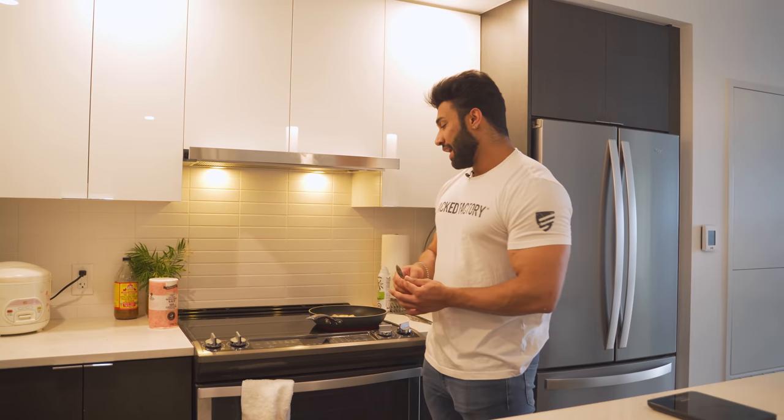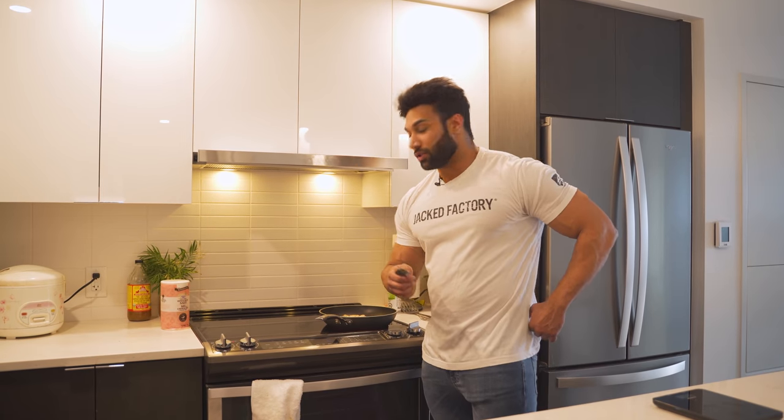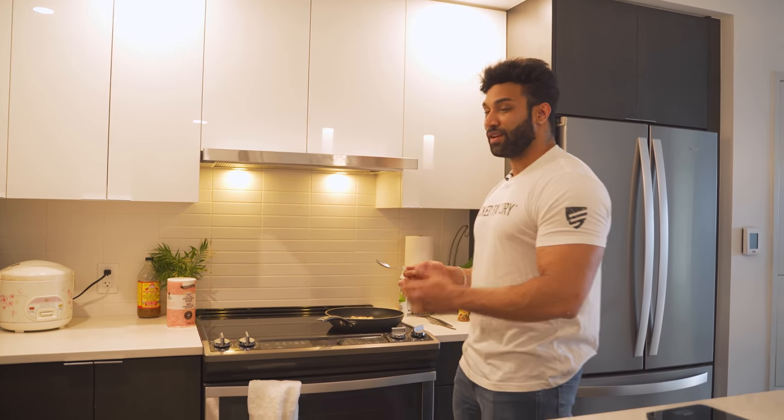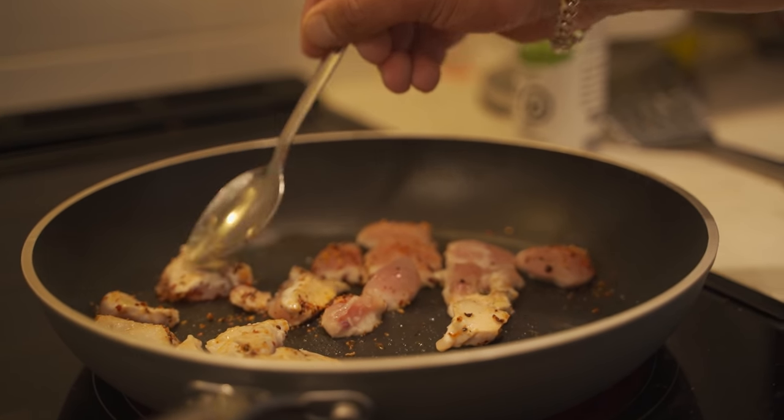Before that I was eating egg whites or adding whey protein into my cream of rice. I just feel like this is better - I got bored of egg whites after eating them for almost a decade for meal one. So to switch it up, chicken actually tastes really good. If you think chicken for meal one doesn't look appetizing, try it - it goes really well with the eggs.